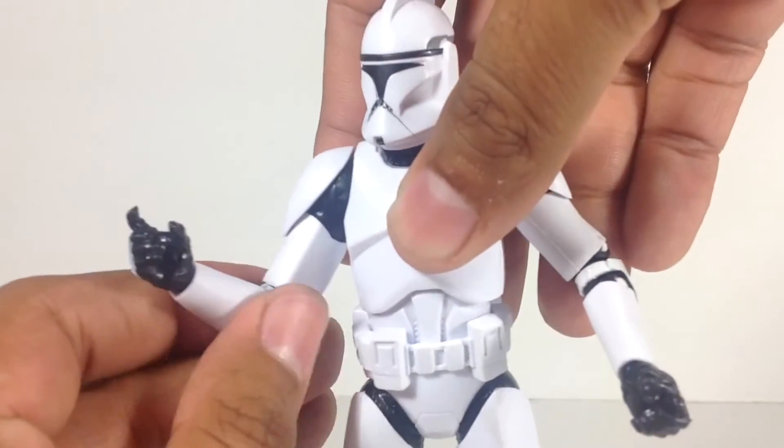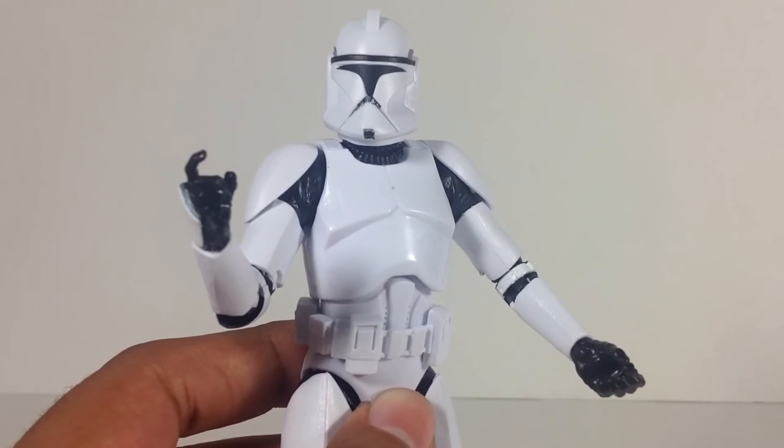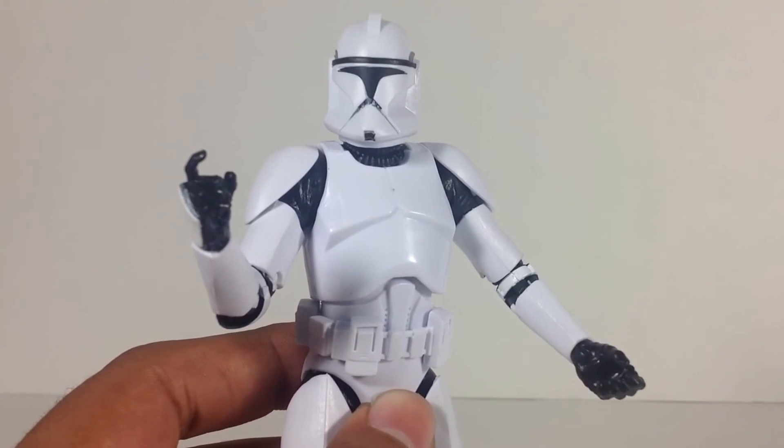If you're not a clone trooper fan, then yeah, it's probably a pass for you. So there you guys have it — hope you've enjoyed this review, and until next time, may the Force be with you.